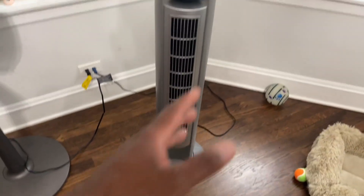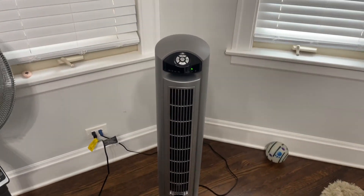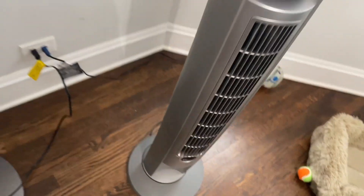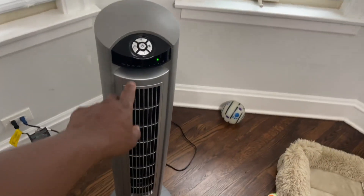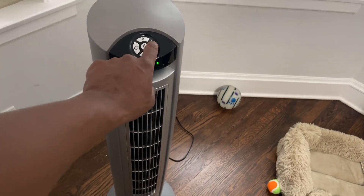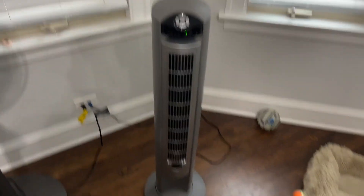Now let's look at the Lasko. This is the tower fan and it's pumping out some really good air as well. That's on setting three. Now I'll go to two, and that's one — the lowest setting — and that's pretty quiet also.